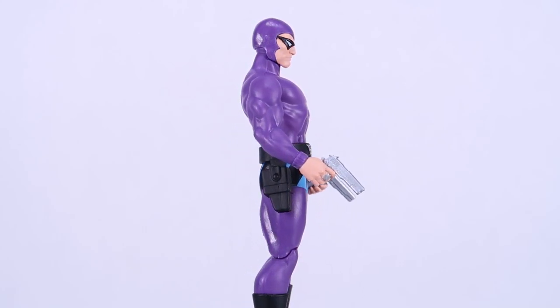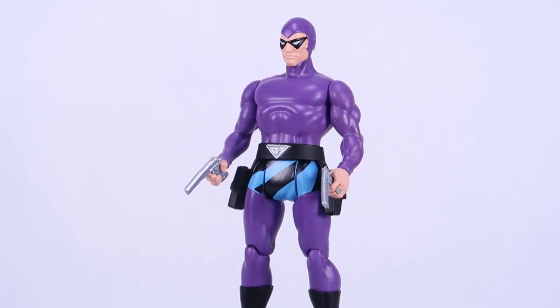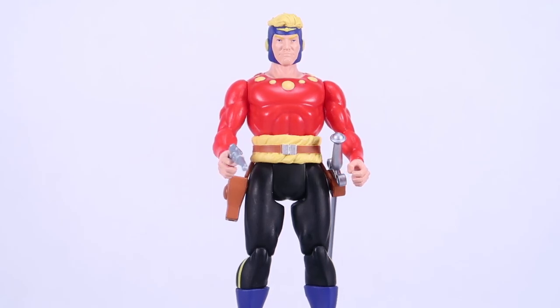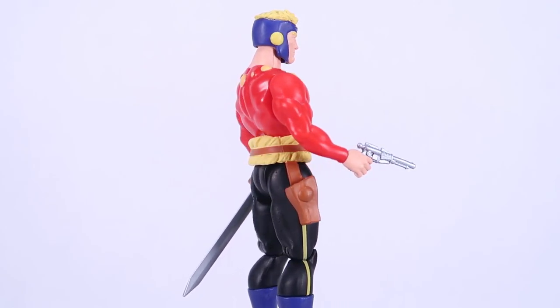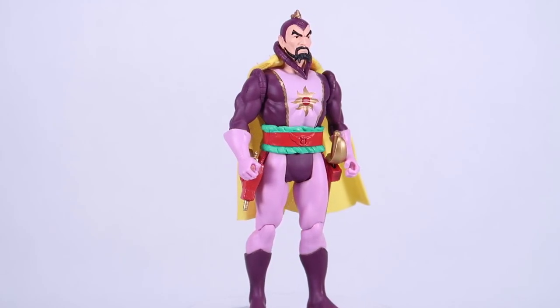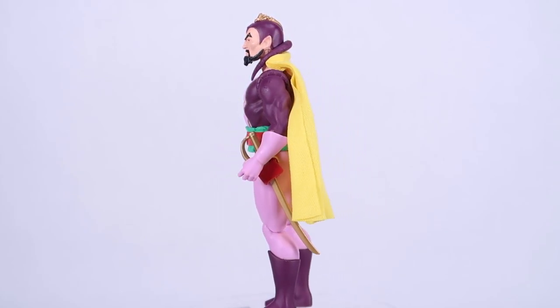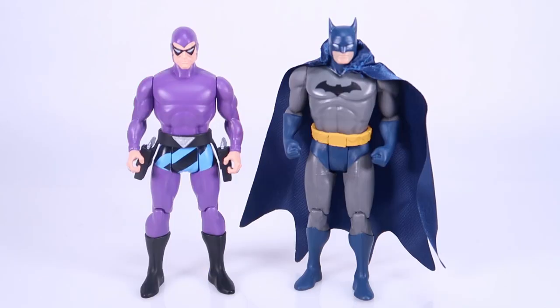Each of these figures feels incredibly sturdy — nice and solid with some good weight to them. They all balance gorgeously, so you don't have to worry about any of them falling over. I'm really impressed with the overall style: the way the legs are standing, the overall stances, the position of the arms with slightly bent elbows and hands ready to hold accessories. They really do invoke that original Superpowers feeling. And we can't avoid this comparison, but with McFarlane Toys doing modern Superpowers figures, I honestly feel like these new PowerStars figures from Boss Fight do a better job of capturing the stance and overall proportions and body type of the vintage Superpowers toy line.